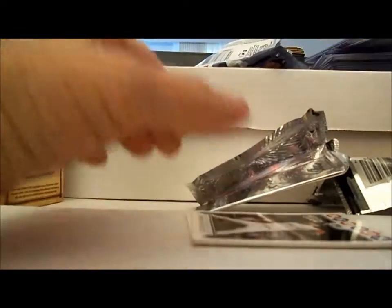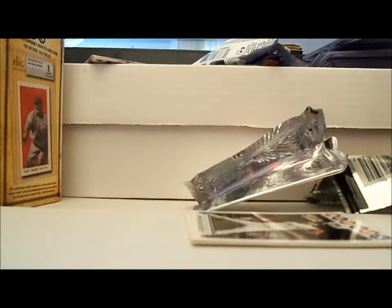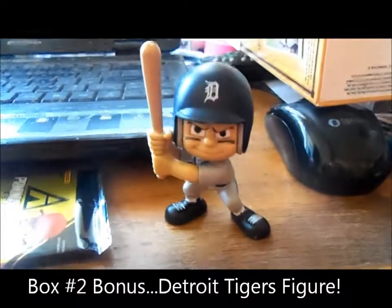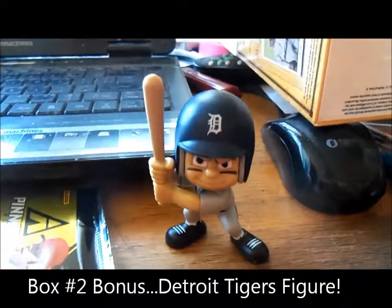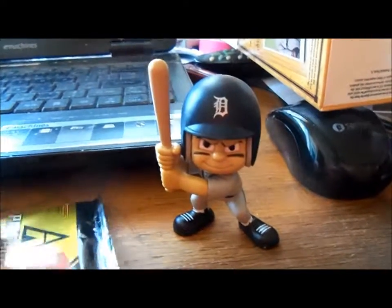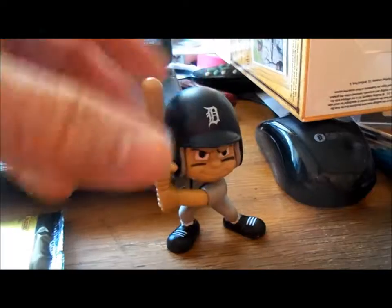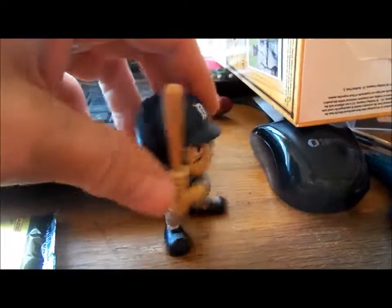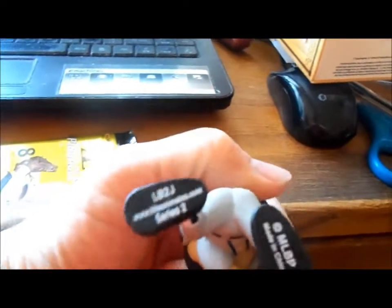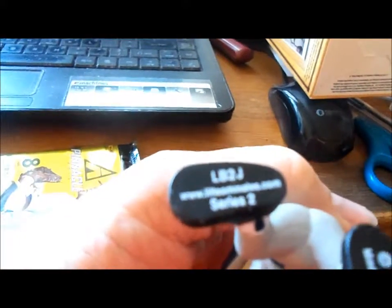So there you have it, not much to recap here. Thank you for watching. I opened up another box of those Gems of the Game. That bonus pack apparently is just one type of bonus. The second one had this little Detroit Tiger figure in it, which is kind of neat — I'm glad it was Detroit because that's my favorite team.